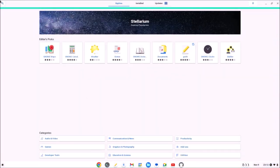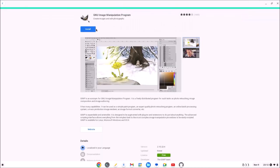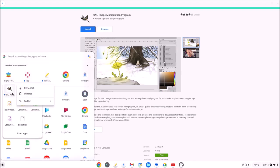To finish up, in the Flatpak store I can search for GIMP and install it. This gives me an image manipulation program. It displays under Linux Apps and launches as expected.